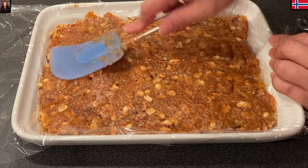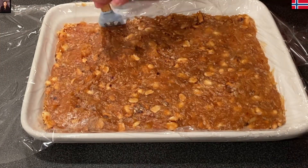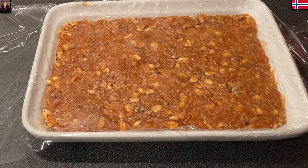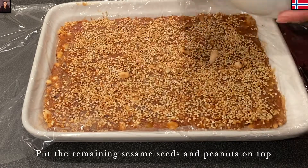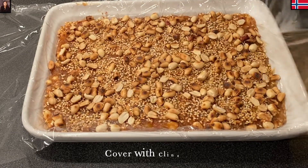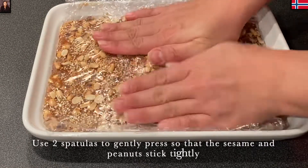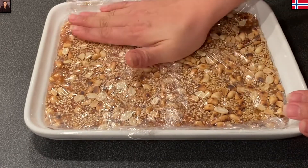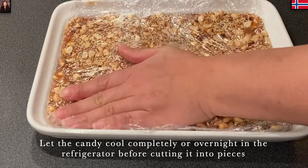Tết mà có những món kẹo chuối thế này, tự tay mình làm thì nó chất lượng hơn, an toàn vệ sinh hơn. Bây giờ thì Mina tém cái cạnh góc lại cho miếng kẹo sẽ đẹp hơn. Rồi Mina sẽ rắc số mè còn lại lên trên mặt, và số đậu phộng còn lại cũng rắc hết lên trên mặt. Mina dùng tay ấn nhẹ xuống cho đậu và mè dính vào trong hỗn hợp chuối.